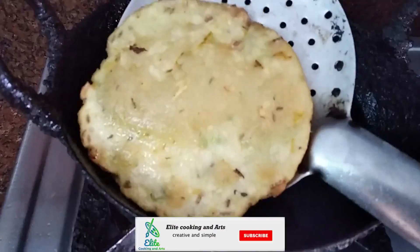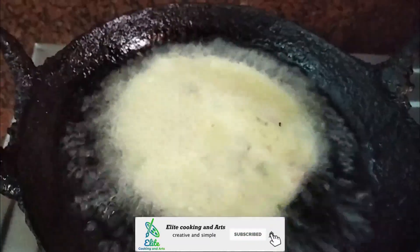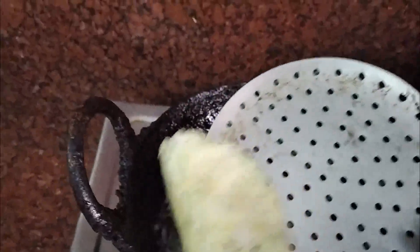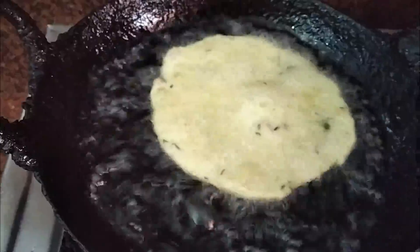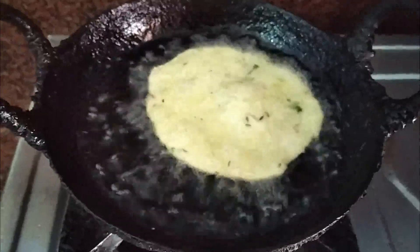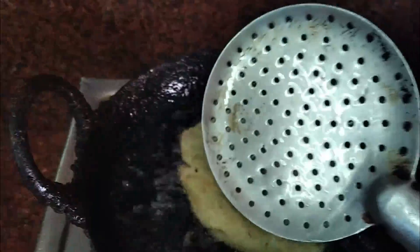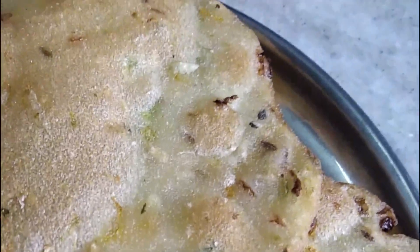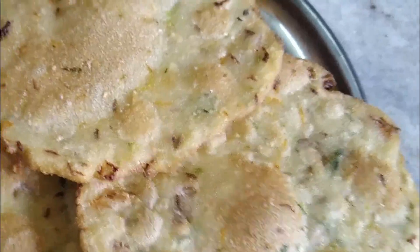I will wash with tissue paper. You can use a light brown color. You can use a little bit of salt.